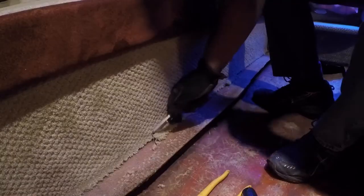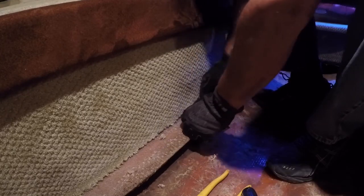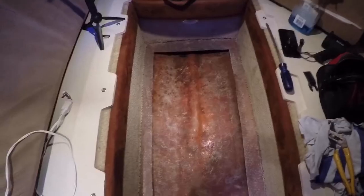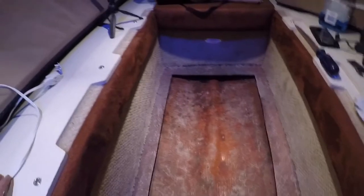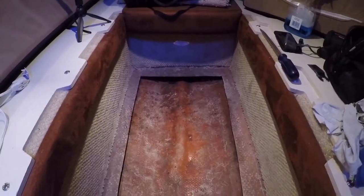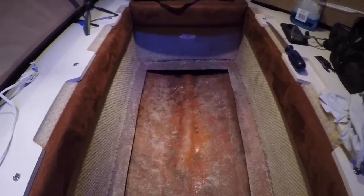I'm going to clean up the edges of the carpet a little bit so the wood will fit flush with the existing fiberglass. We cleaned up the edges of the rug pretty good, and I think it's going to be ready for some final measurements for the board.